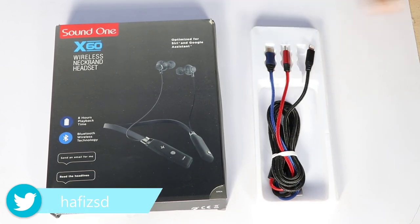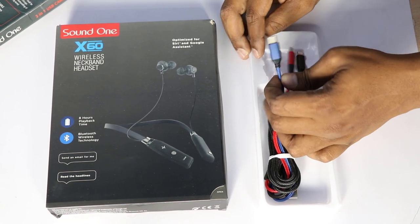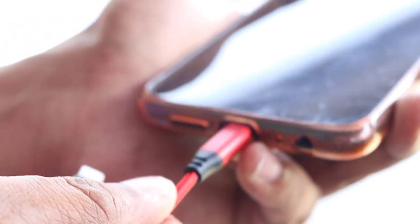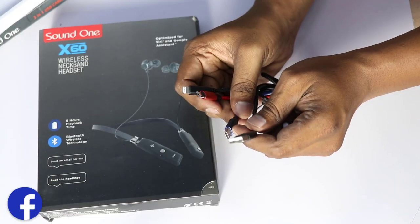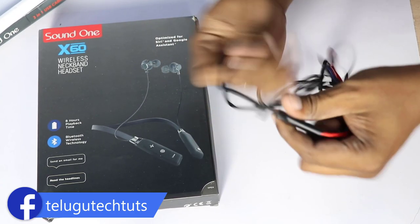If you want to participate in this giveaway, stay till the end of this video. After opening the box, there is a cable inside. We have Type-C and Micro-USB connectors. We will also be able to charge the iPhone. This cable is a great grab.